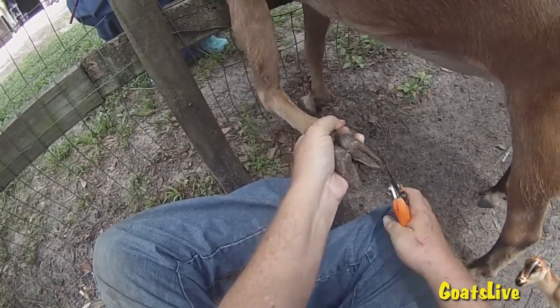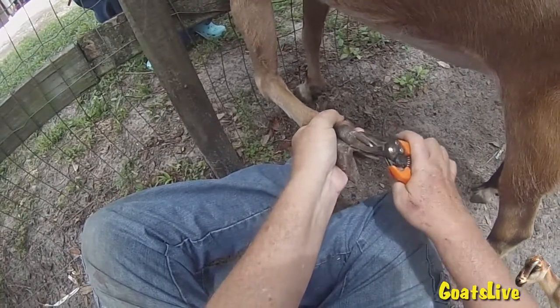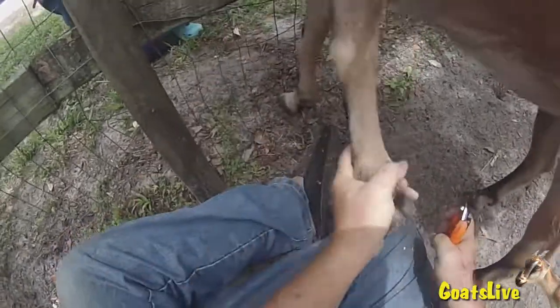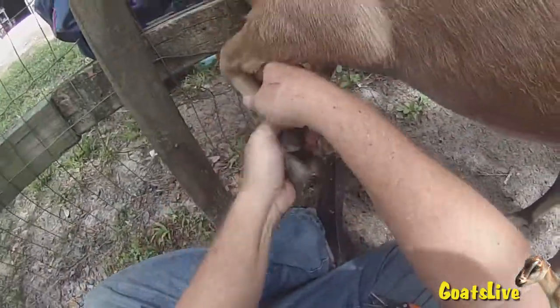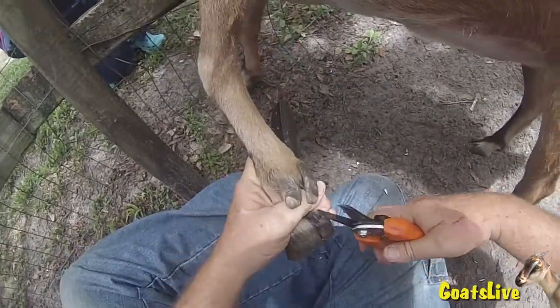I have my orange hoof rot shears in hand and now I'm going to start trimming her front hooves. We're going to show you one front and one back of each goat today, otherwise the video would go for about 15 minutes and I know I can't hold your attention that long. So I've trimmed the hoof here and now I'm trimming the dew claws.